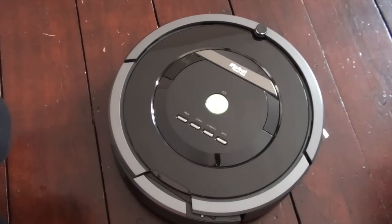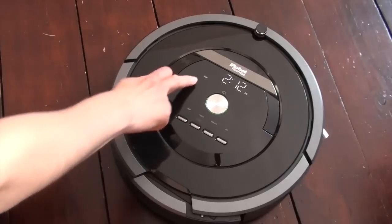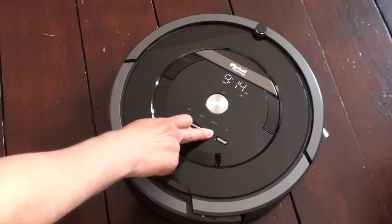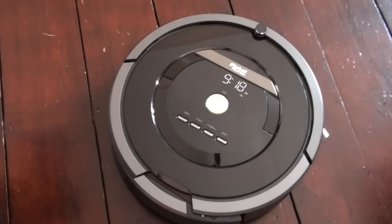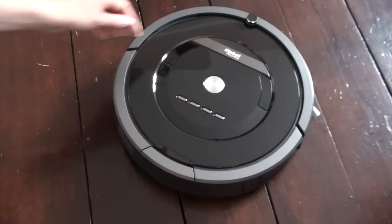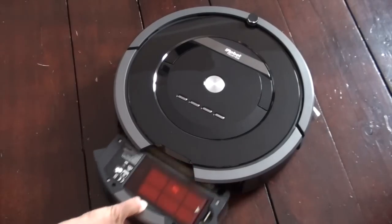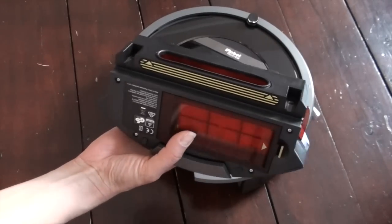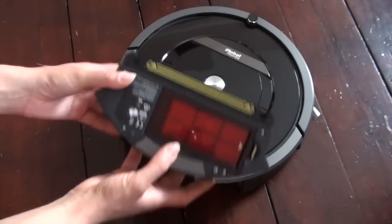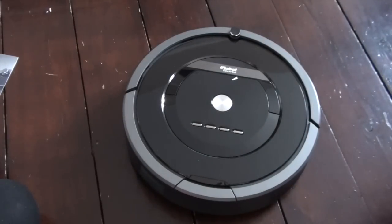You'll be prompted to set the time. You can click the clock button and go through the days of the week, hours, and minutes, then press OK when happy. This is your main face plate with the power button and selection buttons. Notice the carry handle and the bin compartment — press the button and pull it out to access the main bin, which you can empty after every use. Inside is the filter, which clicks back in place.